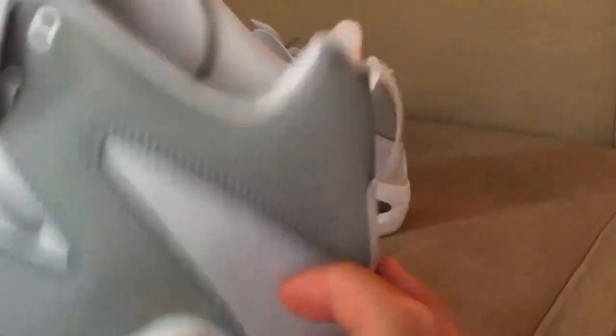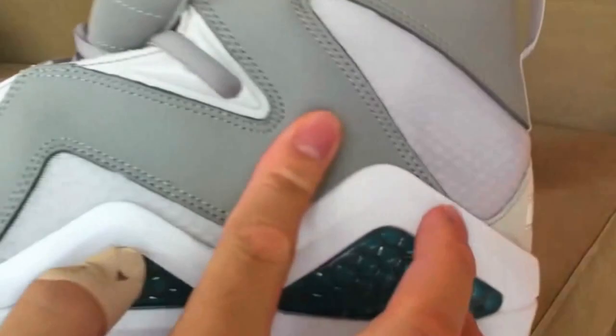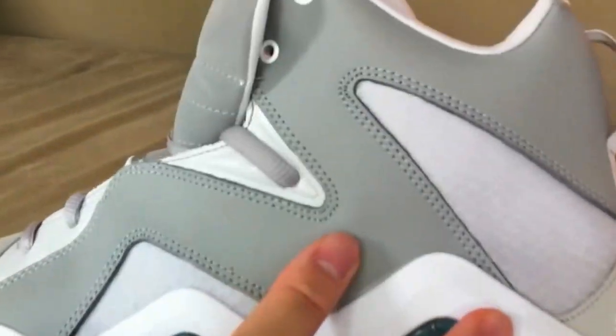Looking at the bottom sole — there's a breathable mesh material right here on the upper, and kind of a tumbled leather, though it's hard to tell exactly.